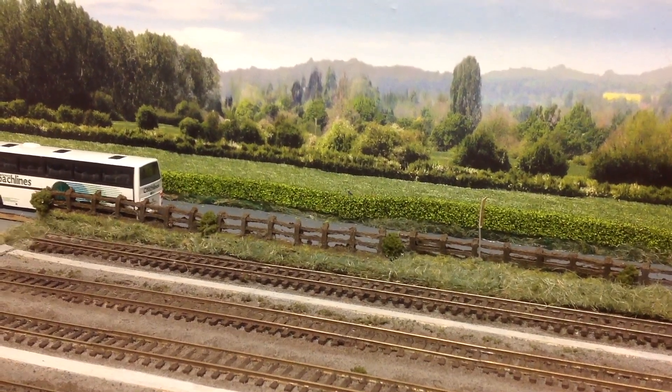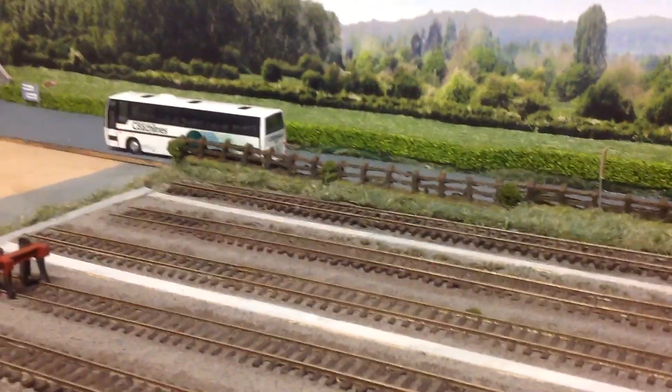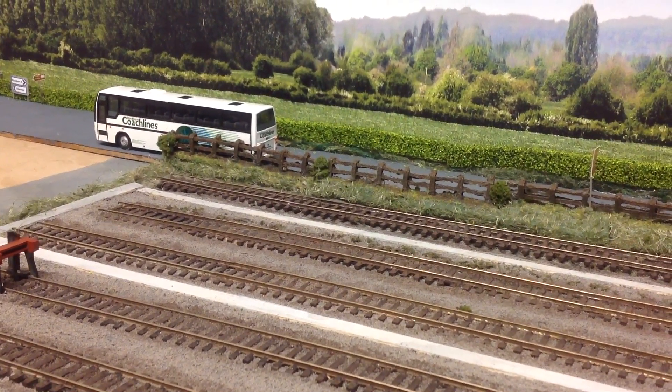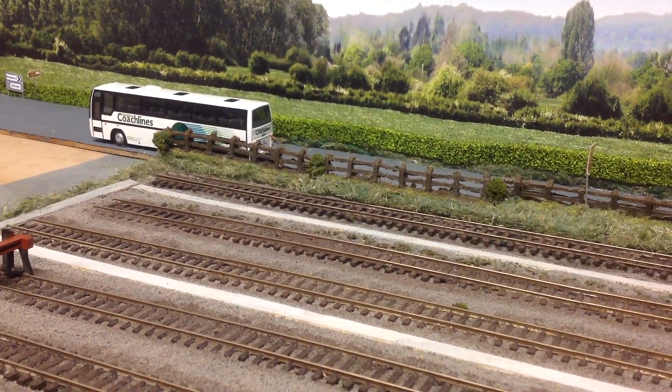Hello and welcome to this Magnoir update. I've just got the system loosely in and I'm just having a few test runs with it, seeing how we're getting on.